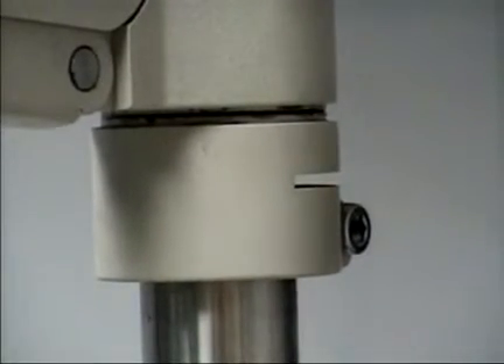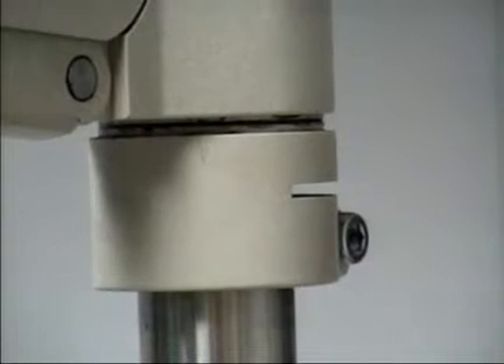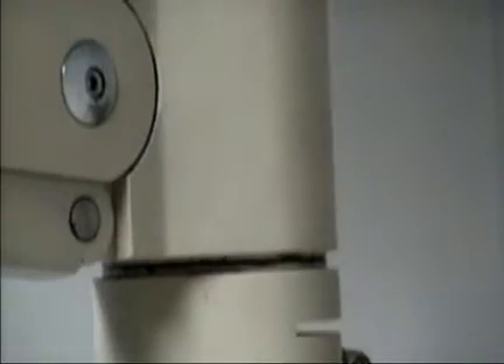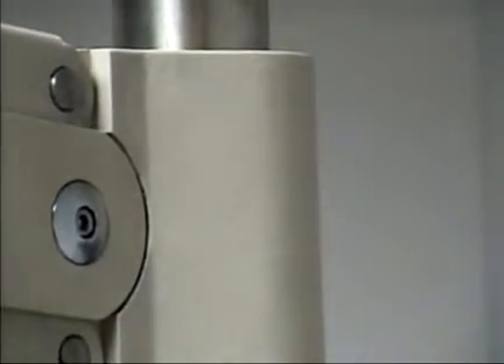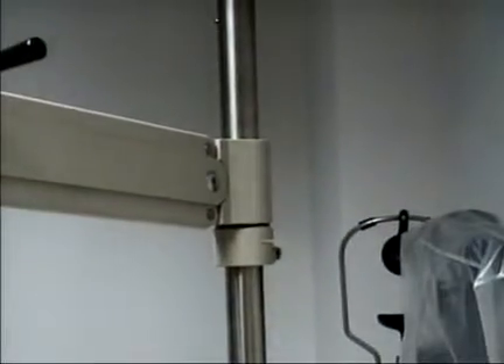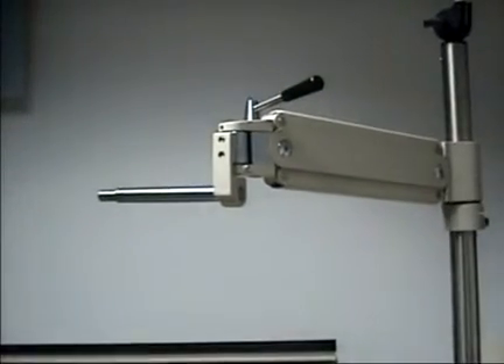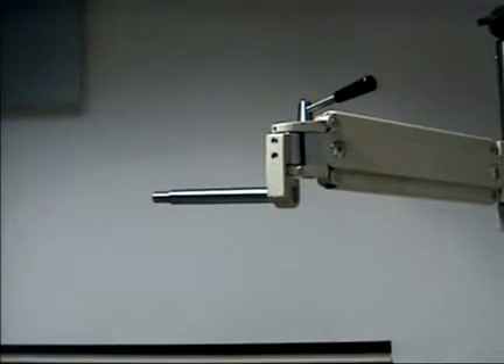The collar of the phoropter arm can be equipped with a quick-release lever; however, you're still dealing with the massive weight of the arm. Furthermore, if you've got the phoropter on the arm, it makes it tremendously heavier.